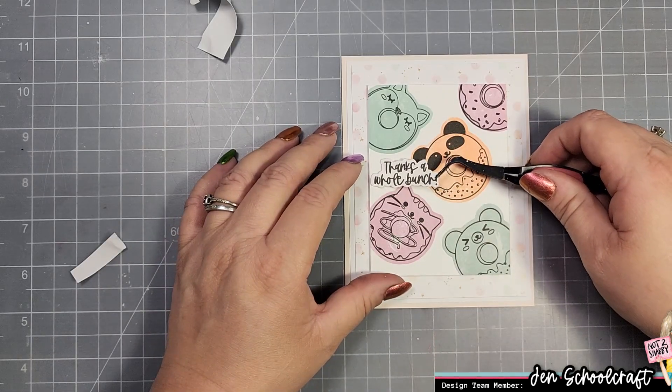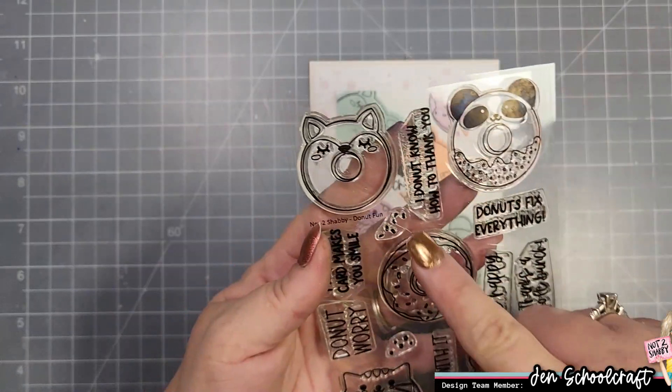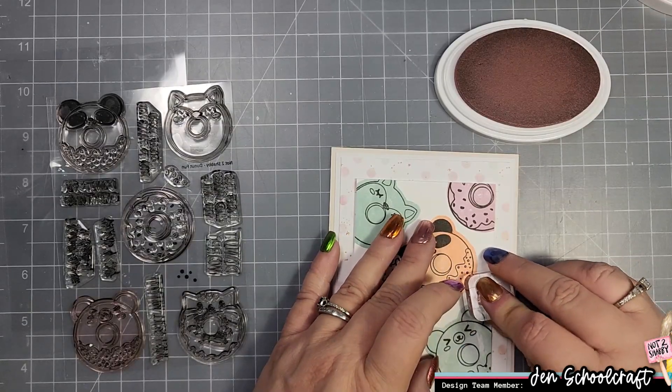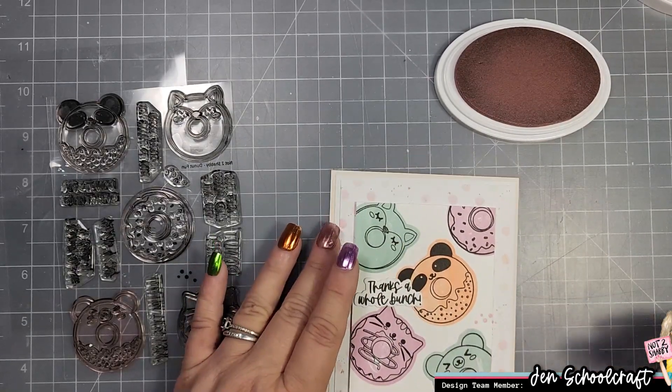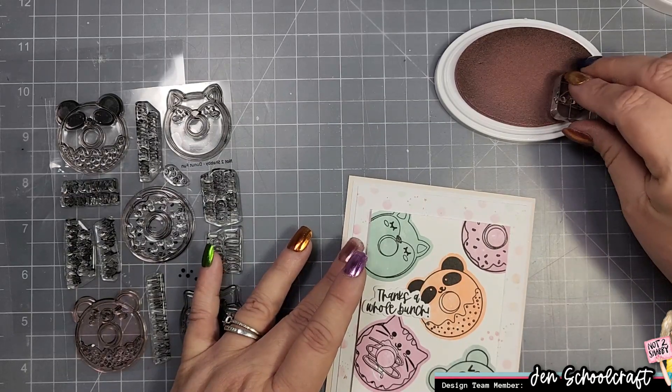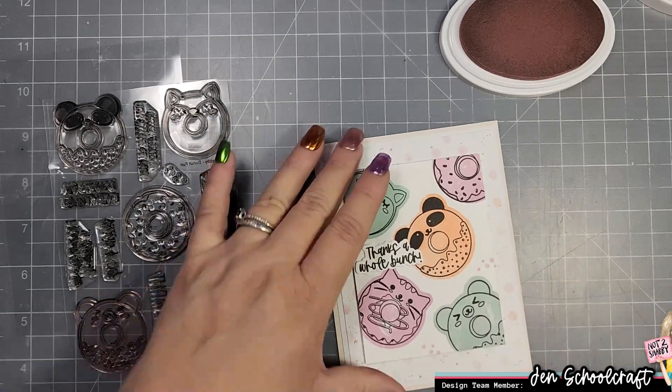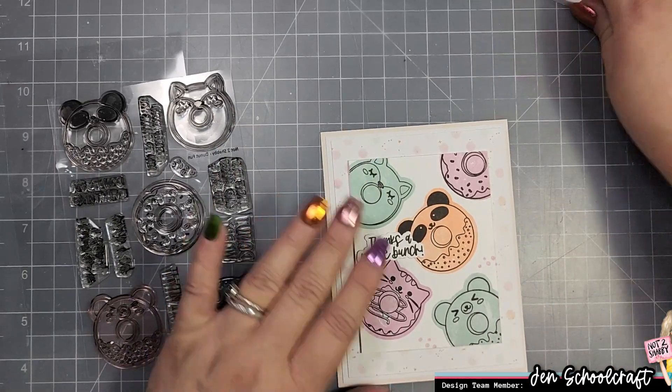I'll go ahead and add the sentiment from the stamp set. The stamp set also has these little sprinkle stamps in it, so I'm going to fill in a little bit of that white space using those three Catherine Pooler colors just to add a little bit more to the background.